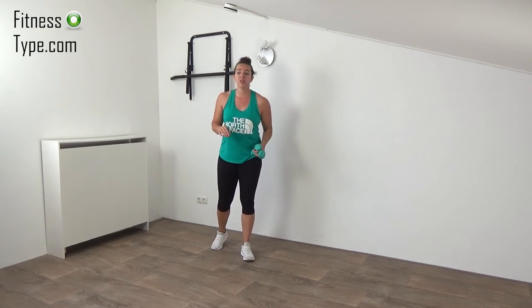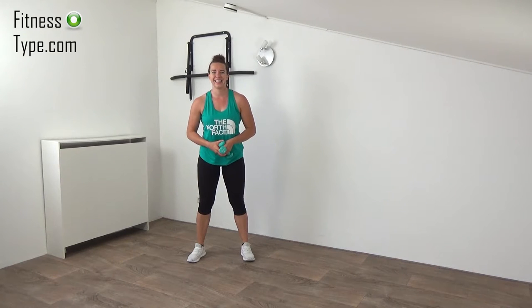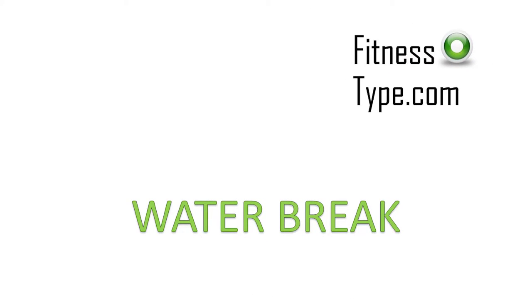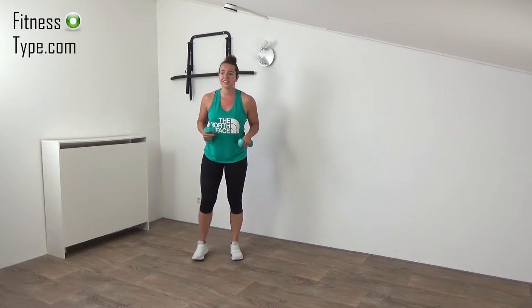Now have yourself your water break and then see you in the next round — we do four different sets of exercises. Okay, here we are, second round — four different sets of exercises.